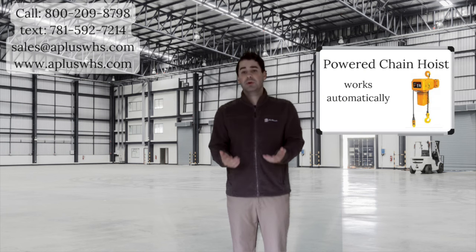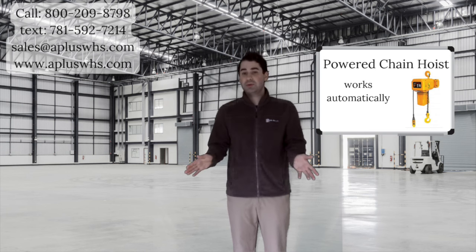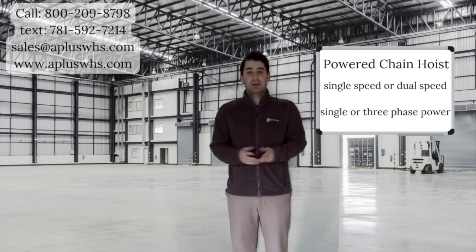When ordering, remember there are a few different options of hoists to choose from. To start, I will tell you about the powered chain hoist. This hoist is automatic with just the push of a button — no manual labor is needed. Speeds for the hoist can be single or dual speed. Choose either single or three-phase power.